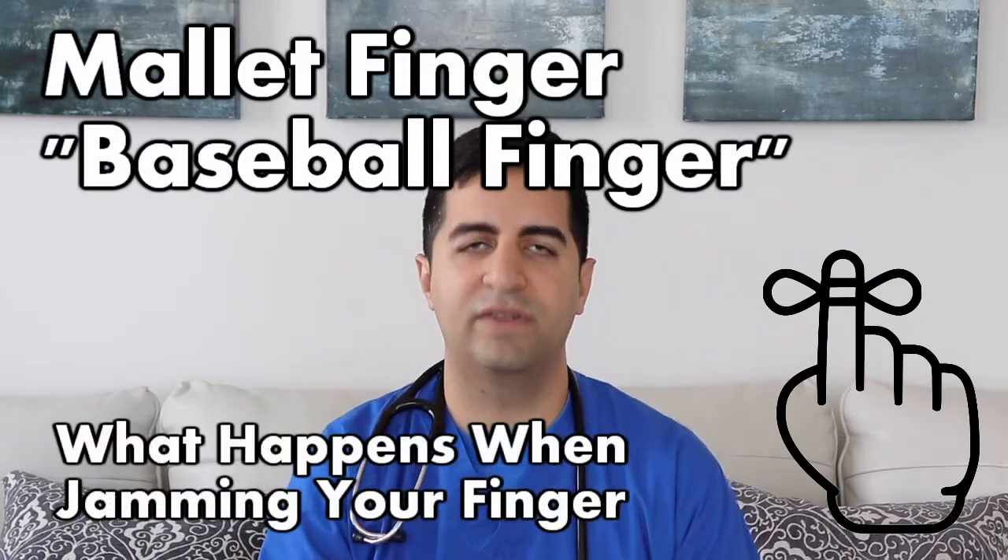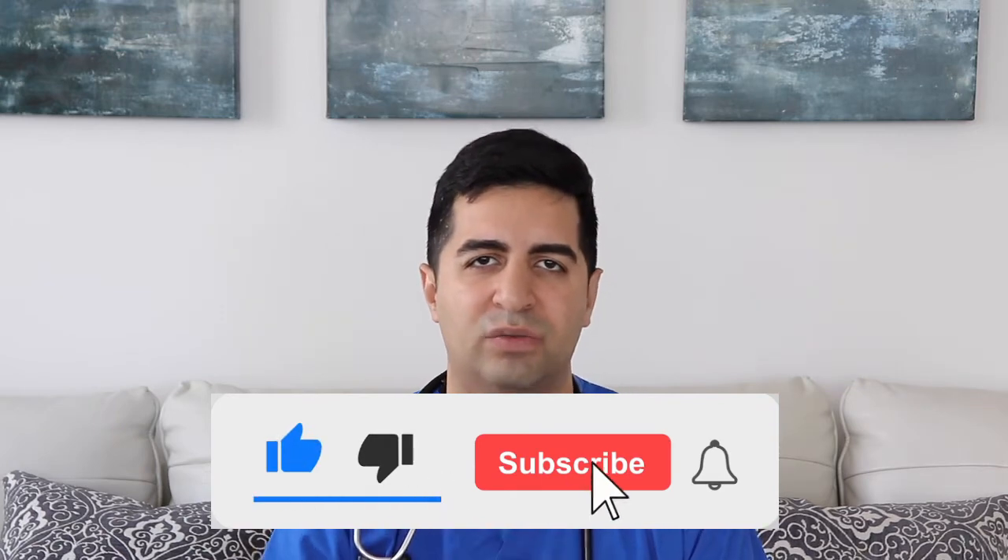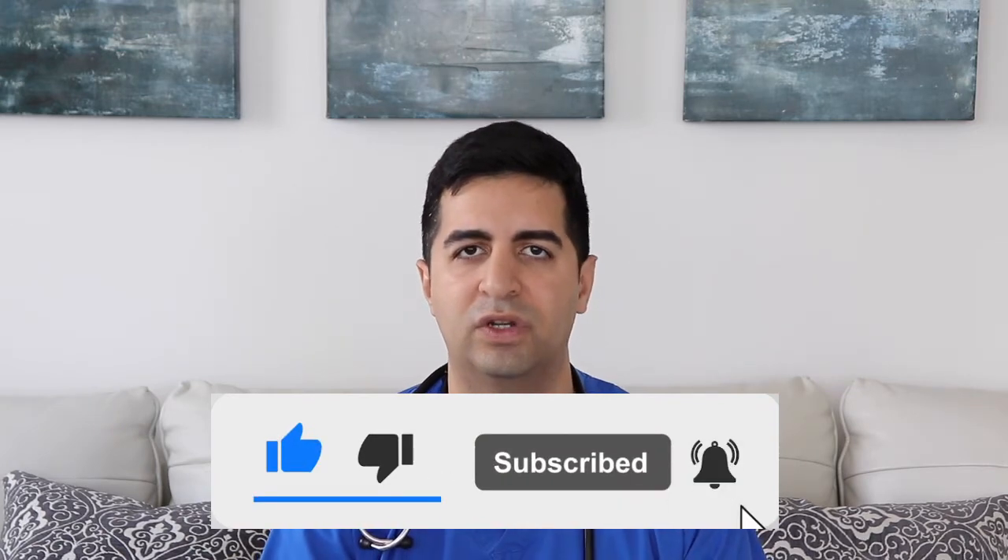Before we dive into this week's episode, please remember to like, comment and subscribe below, and remember that this channel is for educational purposes only. If you're concerned about your injuries or your medical health, please make sure that you consult a qualified healthcare provider for further assessment.